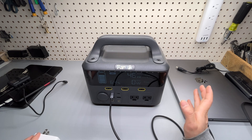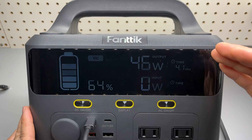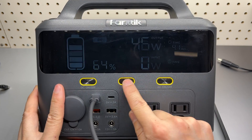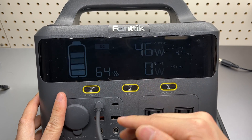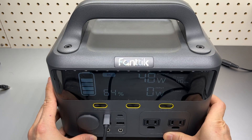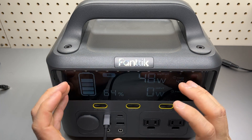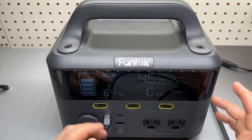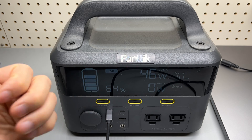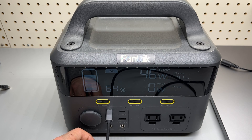Overall, a great product — feels quite solid. The huge display is excellent; it blinks on camera but to the naked eye it doesn't blink at all. There are plenty of ports and nicely mapped buttons. The display button can turn the screen on and off, though it probably doesn't consume much power. This is probably one of the best screens and layouts seen across all power banks and power stations tested. A follow-up video on solar charging with Fantec's solar panels is planned.